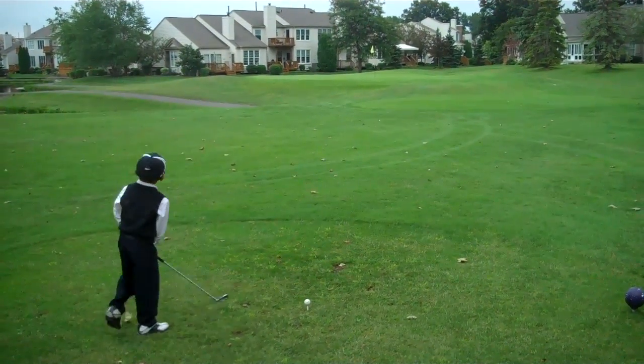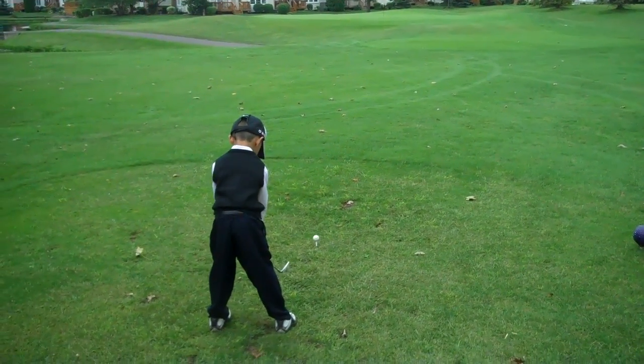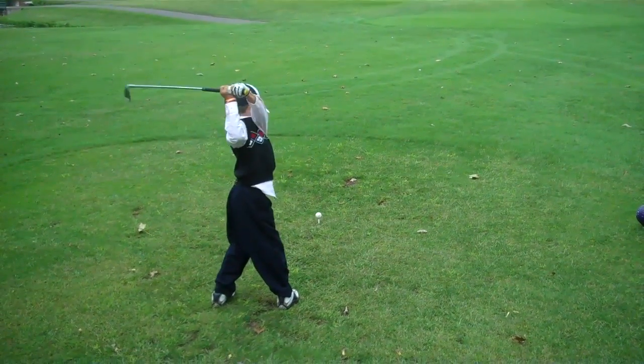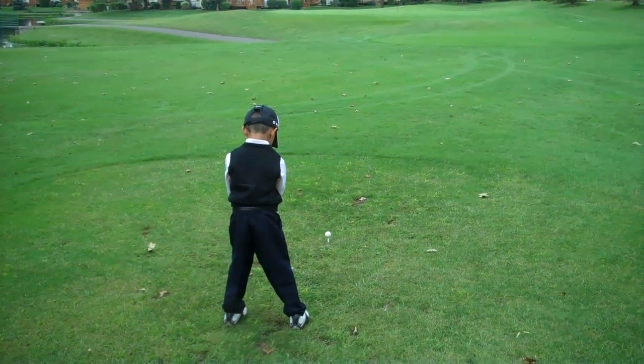Full routine. Elbows in. Let's make a slow tempo move like we've been doing all day.